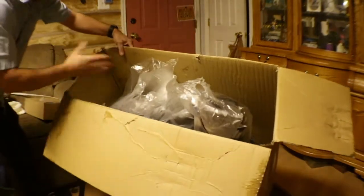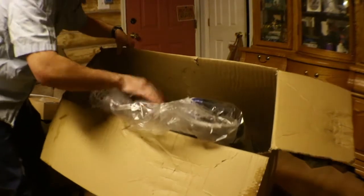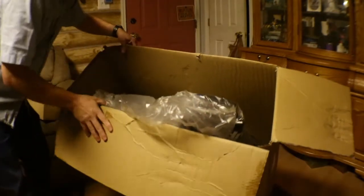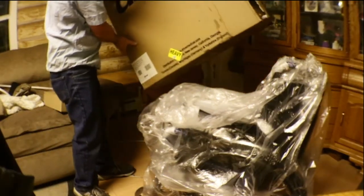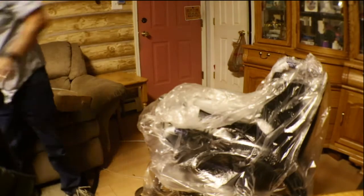The packaging is pretty good. The box was sitting outside, it's wrapped in plastic, and it's got some padding on the arms and stuff like that. As far as shipping, the box is ripped up pretty bad, but I don't think the product itself is damaged.